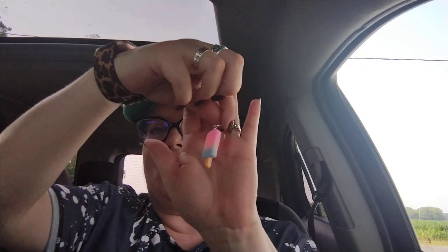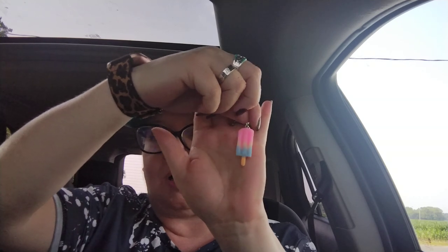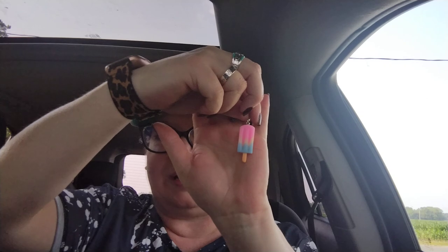Next item was $1.17 and these are fabulous — they are ice cream earrings! Are these not the greatest for summertime? They came in multiple colors and I thought why not wear them in the summer. They are very very lightweight, like a plastic material.